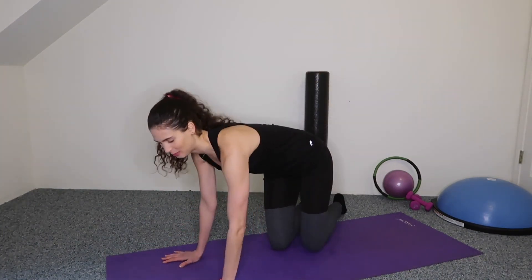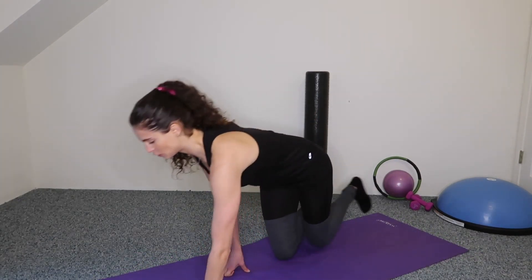Once we finish the triceps, please remove your ankle weights or leave your cans to the side. We're going to finish with some planks and push-ups because it's a wonderful workout for the upper body. Come to your mat and get into a high plank — just hold it here for a few seconds and breathe.